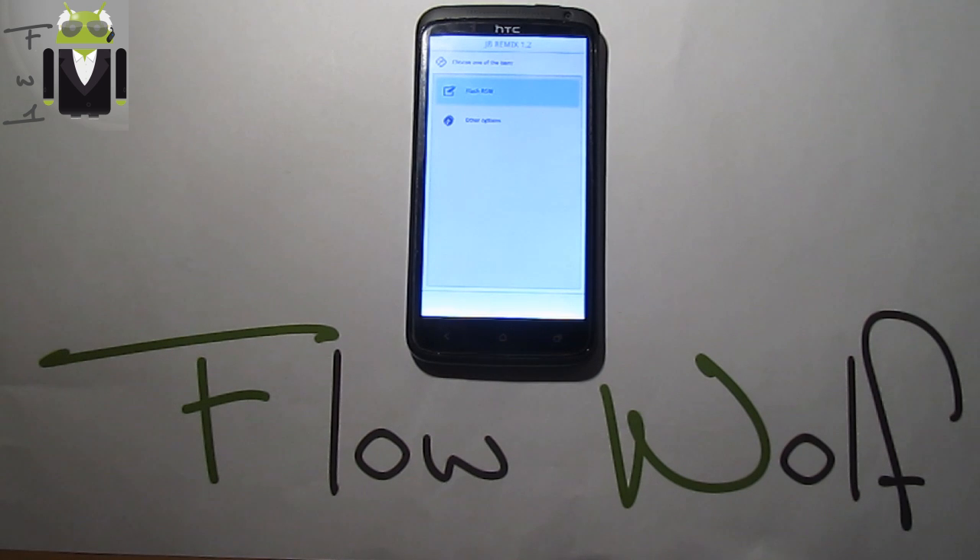Hi everyone, this is Flo and today I want to show you the Jelly Bean Remix 1.2, so let's go.